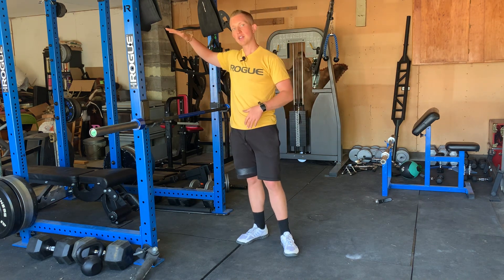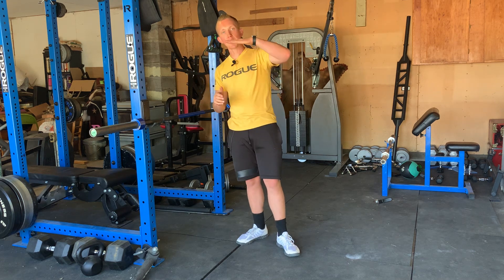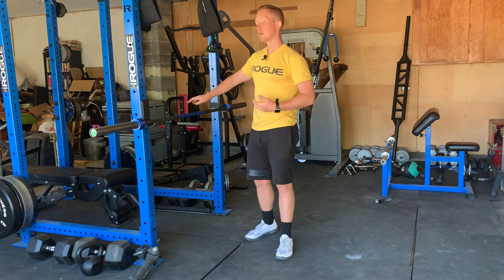The higher up on the rack the barbell is, the less of your body that you're actually going to be pulling. The lower down it gets, the closer your body gets to horizontal, the more of your body you're going to be rowing. So modify as needed.